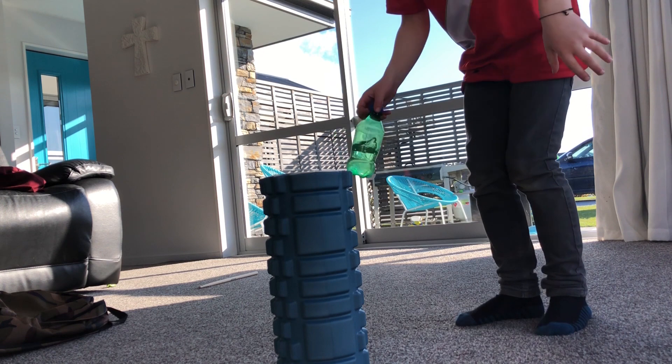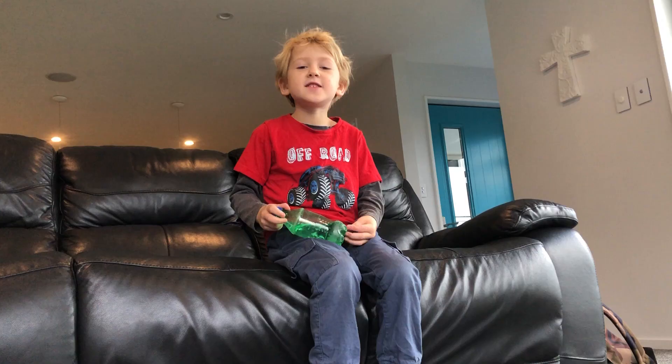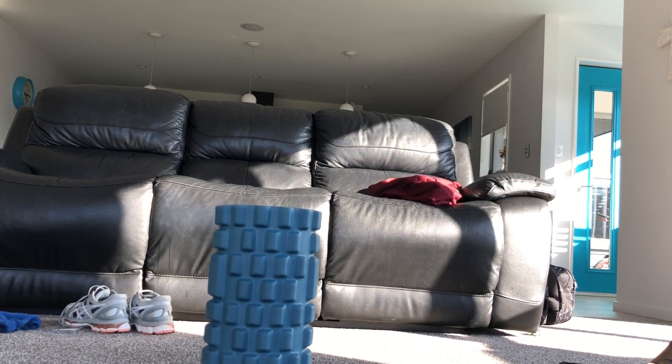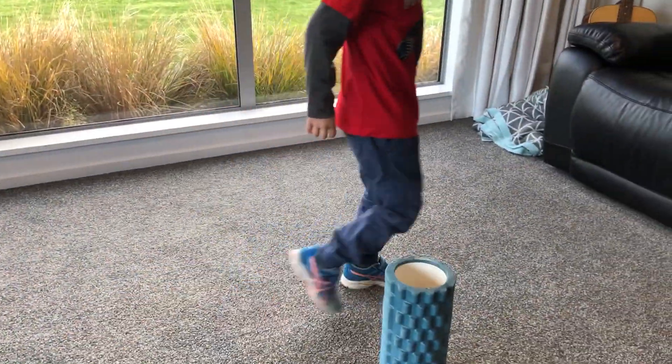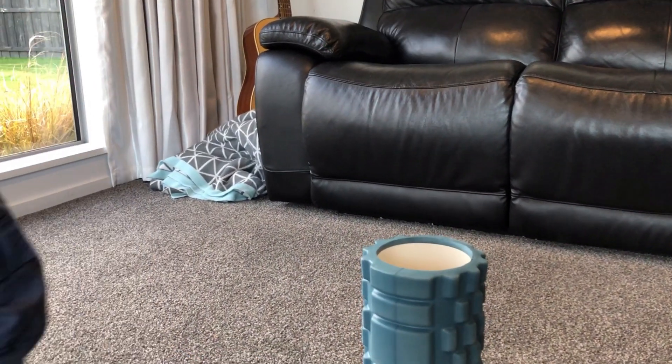This is the underlicker. This is the high tube flipper. This is the lazy chair flipper.